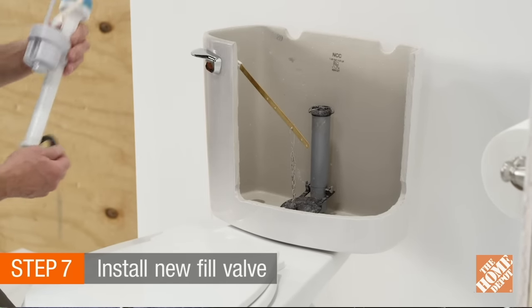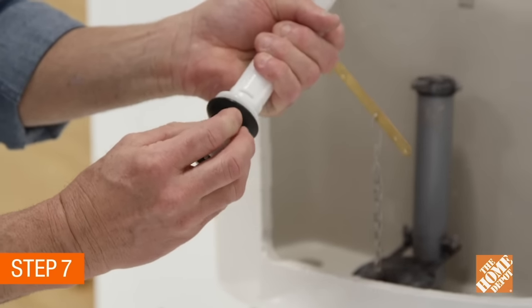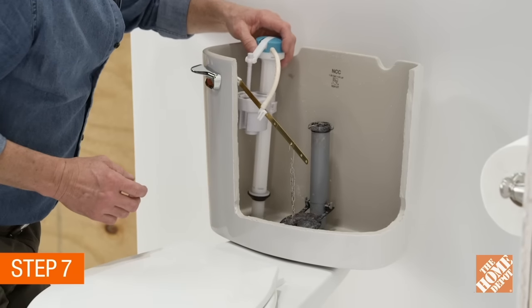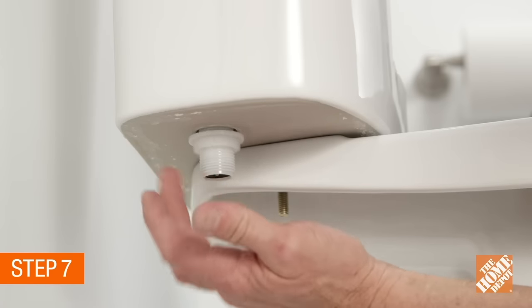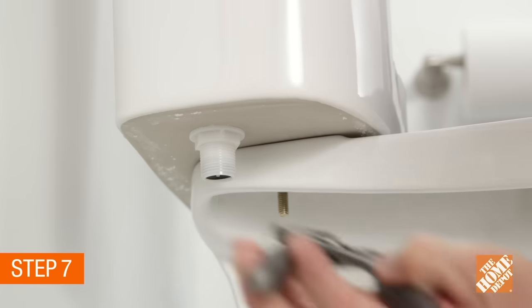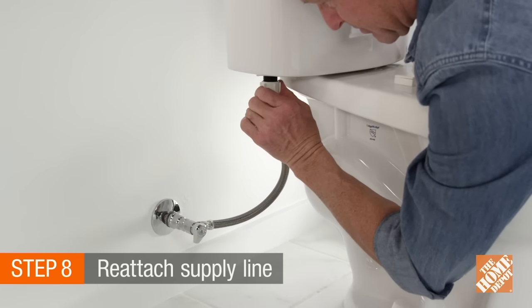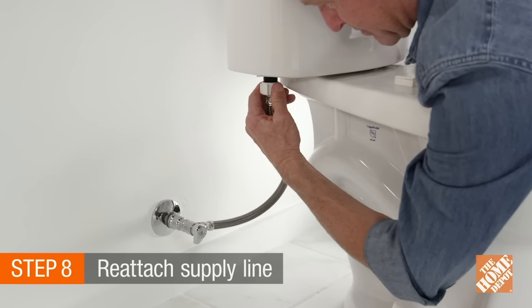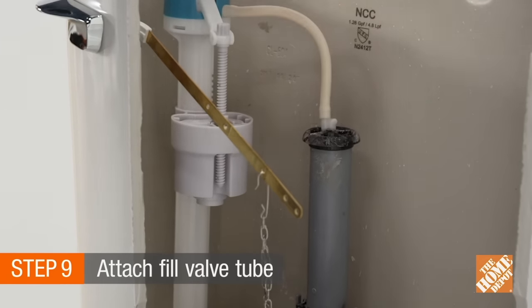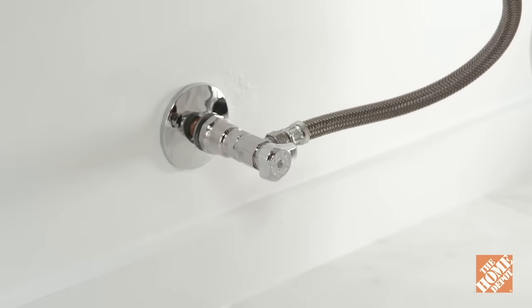Now you're ready to install the new fill valve. Place the rubber washer on the bottom of the fill valve assembly with the cone of the washer facing down. Position the new fill valve into the hole in the tank and secure the valve with the retaining nut. Use pliers to turn the nut clockwise, being careful not to over tighten. Next, reattach the supply line nut and hand tighten. Attach the fill valve tube to the special holder positioned over the top of the overflow tube. Turn the water back on at the stop valve.